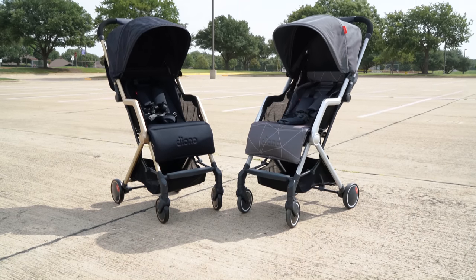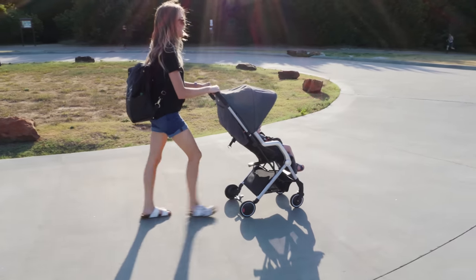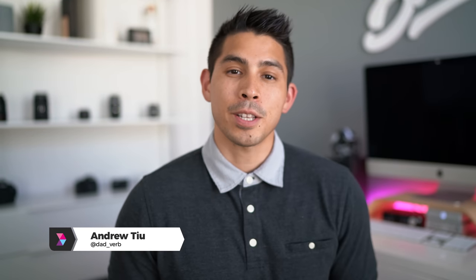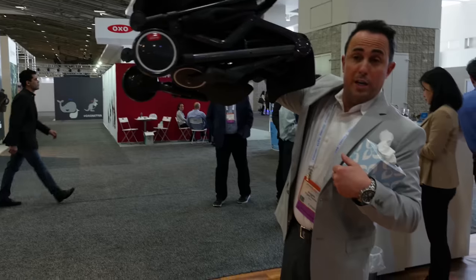It's been a long time coming but today we're talking about the Diono Traverse. Overall I think the stroller is decent but does have room for improvement. Hey guys, Andrew here chatting fatherhood and sharing thoughts on family related products. Coming out of the JPMA video, the Diono Traverse was the product I was most high on, and I've even talked with Diono about becoming a brand ambassador. This video was sponsored but despite that, I still have to do an honest review and share the things I'm liking and some of the things that I'm not. So let's start with the good.